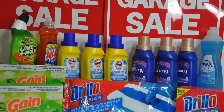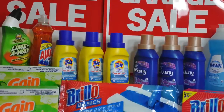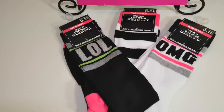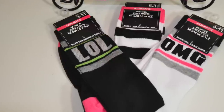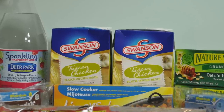Hey guys, it's your girl Carrie and I'm coming at you with another huge Dollar Tree haul. Sorry for all these hauls, but I have to get my craft room back in some type of shape because I have all these YouTube piles sitting around. I wanted to vary my videos but that has not been happening, and I need to get some order back into my home.